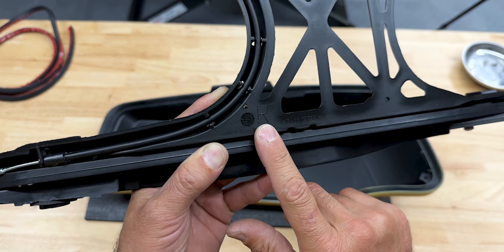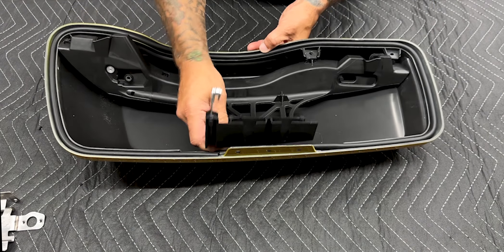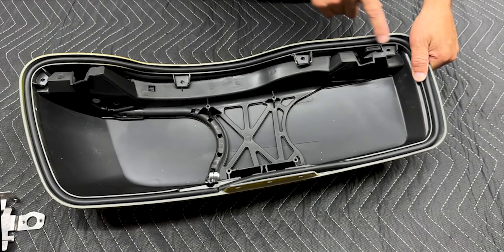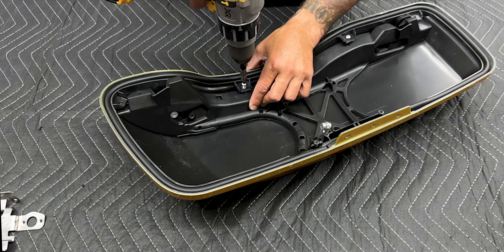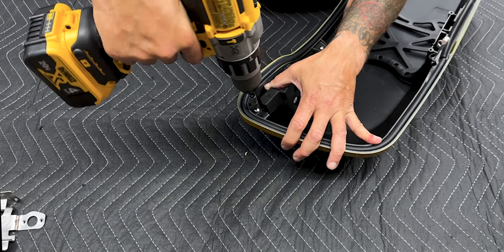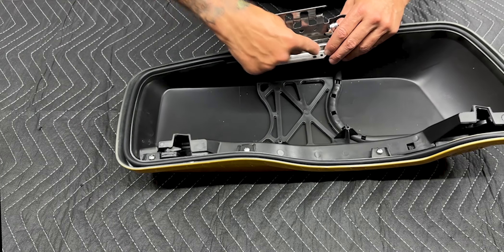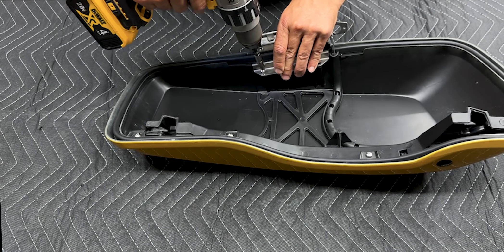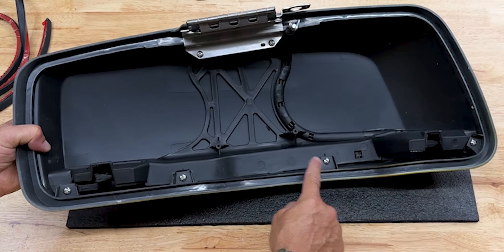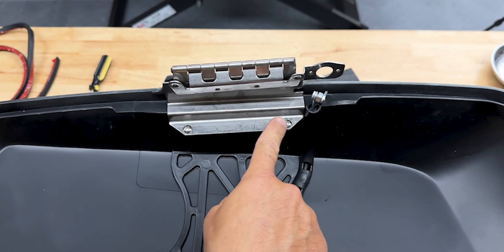For the latch assembly, these are marked with right and left. Take your latch assembly and put it inside the lid — just make sure you have something to protect your lid while assembling. Make sure all your holes are lined up and secure it down with self-tapping screws. Now install the hinge assembly — set it down on here and secure it down with two self-tapping screws. You have four screws securing down the latch assembly, and your hinge with two screws securing it down.